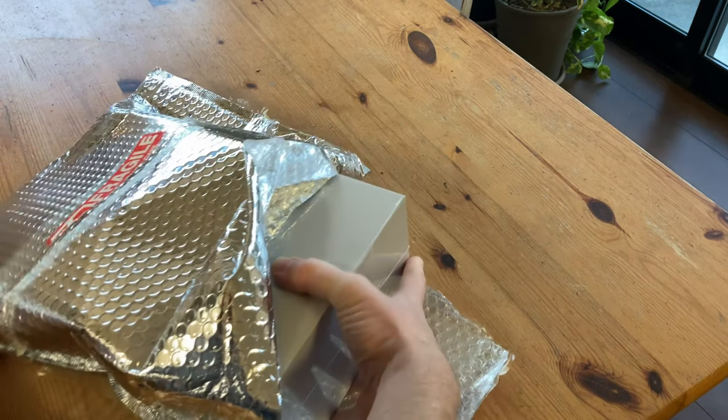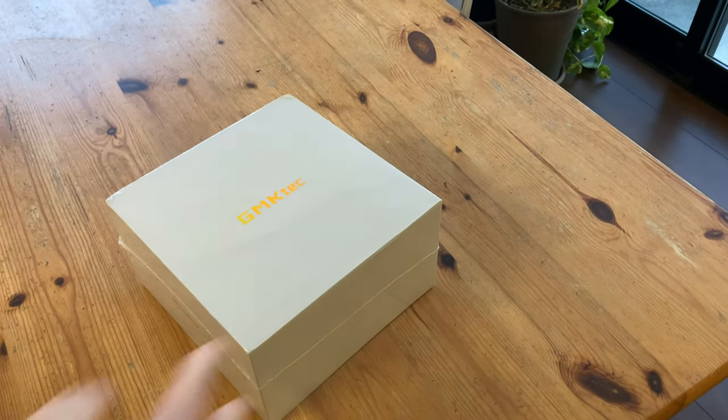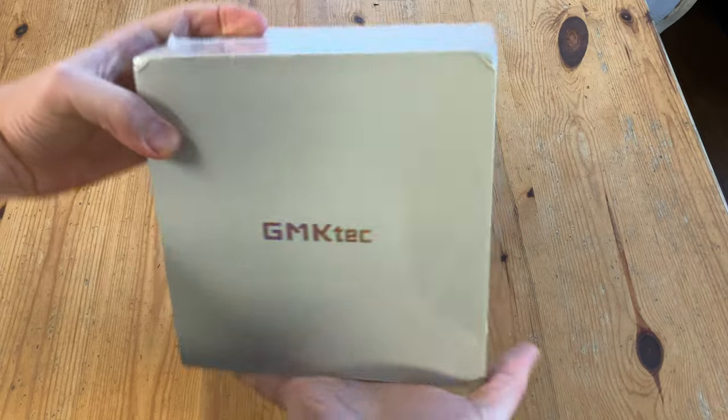So this box was sent here by GMK Tech for the purpose of a video review. No cash has been exchanged, and all opinions are our own.